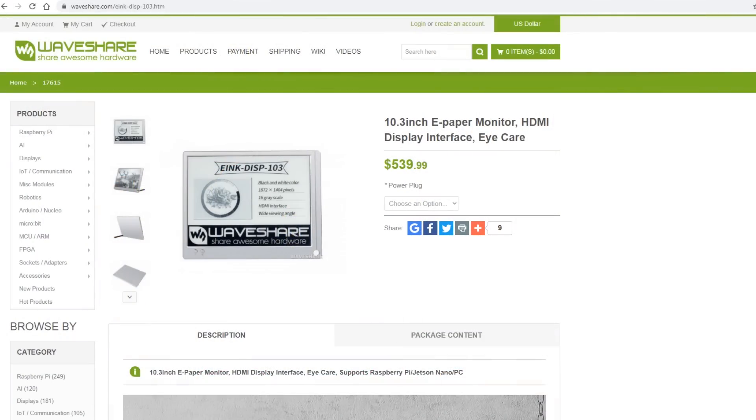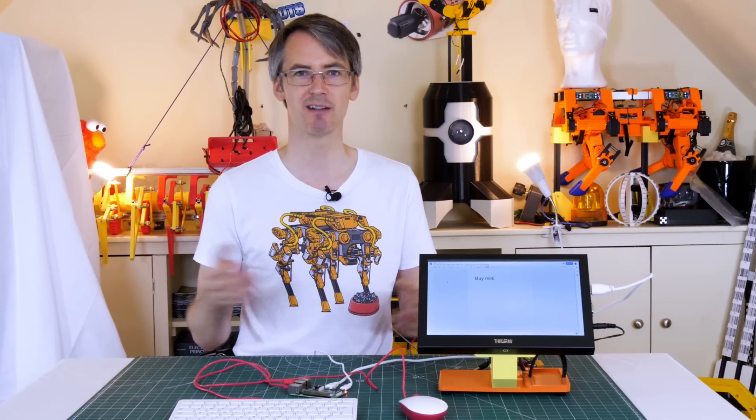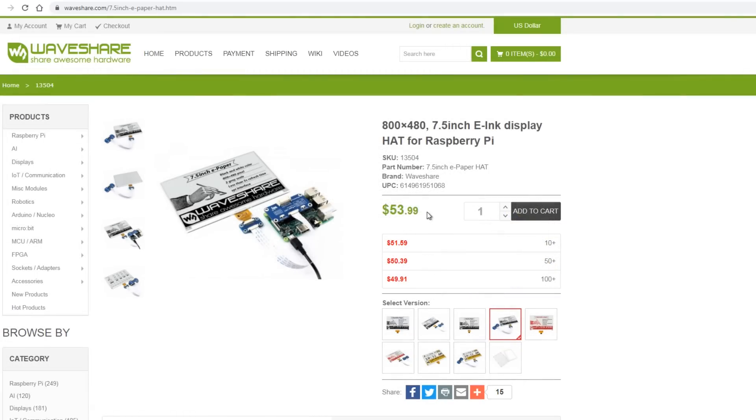That seems like an ideal solution — until I looked at the prices of HDMI ePaper displays. The only one I could really find available in the UK was from Waveshare, and it's about $500, or £500 in the UK. So I carried on looking, and apparently there's a smaller model which is pictured working with a Raspberry Pi. It's about a tenth of the price, it's only 7.5 inches, but I thought that would be good enough, so I bought one.